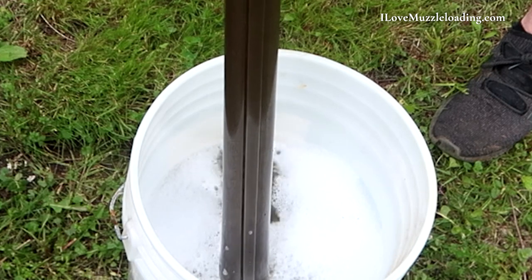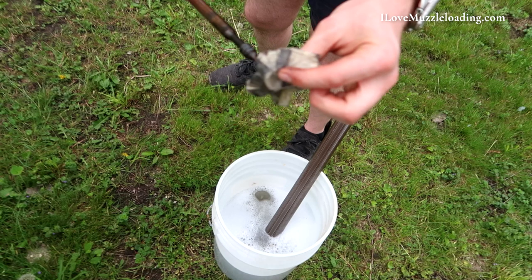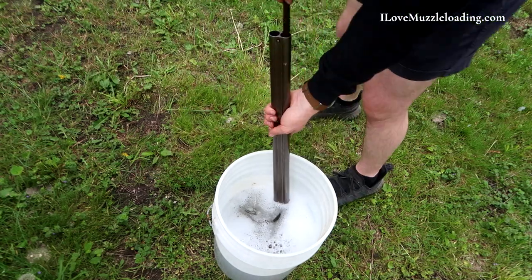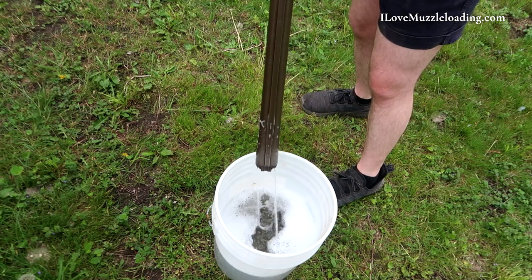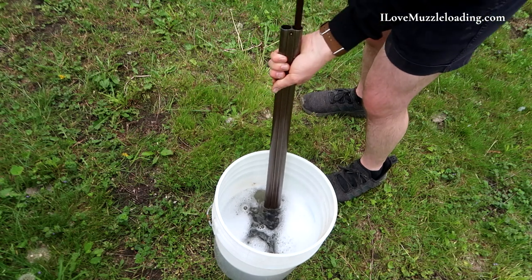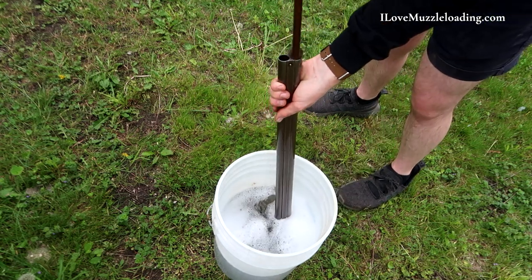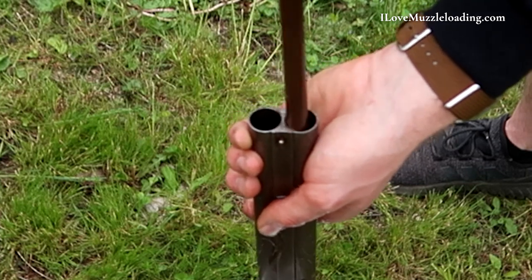Switching over to the other barrel — you can see the cleaning patch has some black powder soot on it. This water really starts to eat away at it pretty quickly. I'm just turning that patch over and running the same process, pulling water up and forcing it out. I notice that as I push the water out it gets darker toward the end — I think I'm pulling soot from the breech up and it gets pushed out last. You can see how nasty that water is. That's why you don't want to do this inside, or maybe even in the garage depending on how sensitive your household is to smells.